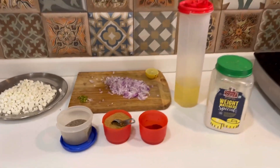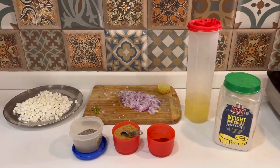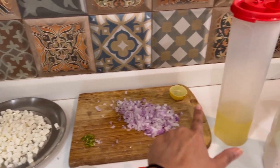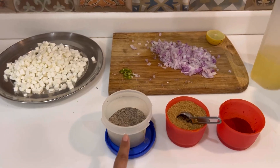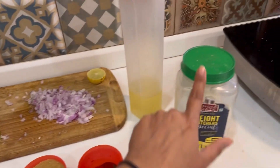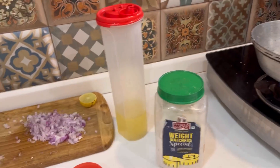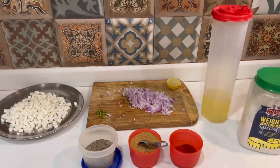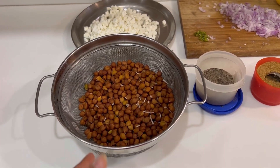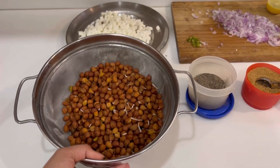First of all, let's go over the ingredients. We have paneer, pyaaz (onion), mirch (chili), neembu (lemon), kali mirch (black pepper), pisa dhania (coriander powder), lal mirch (red chili powder), namak (salt), and refined or olive oil. We also have the chana which we soaked in the morning and have now boiled.